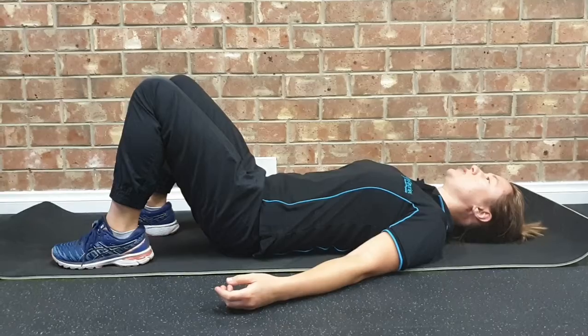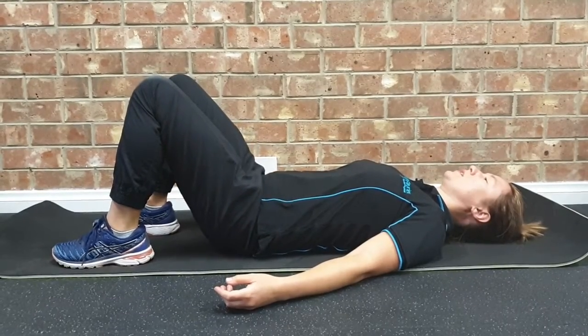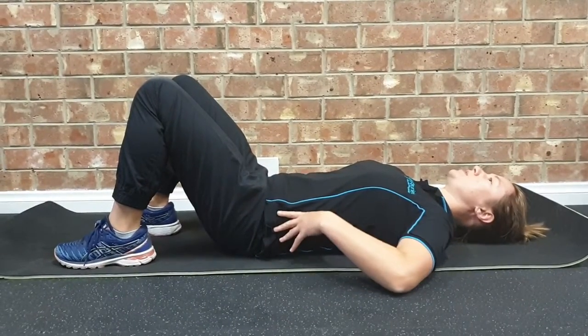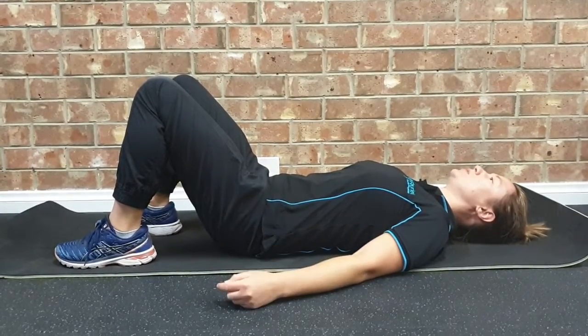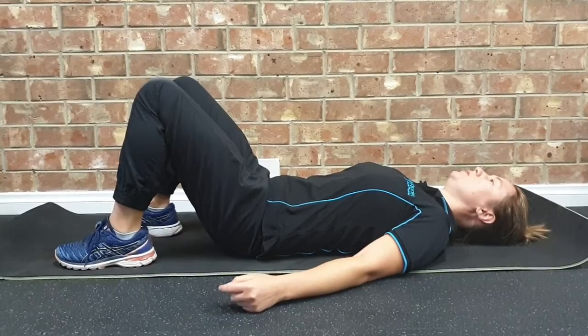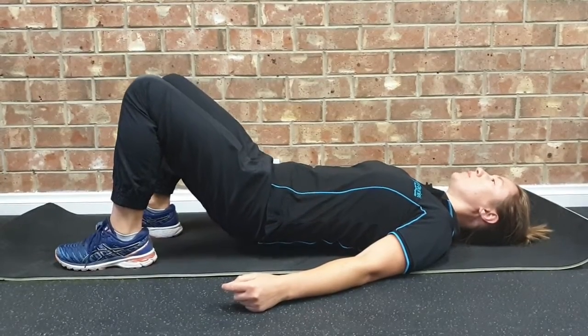The aim with hip lifts is not to get any rolling through the spine, but to actually keep a stable, solid lower back. What we're going to do is push down, putting predominantly most of our weight through our heels, and press our hips up off the floor.